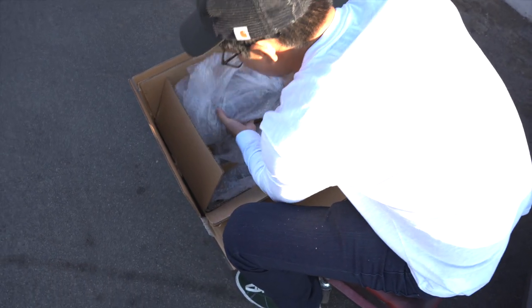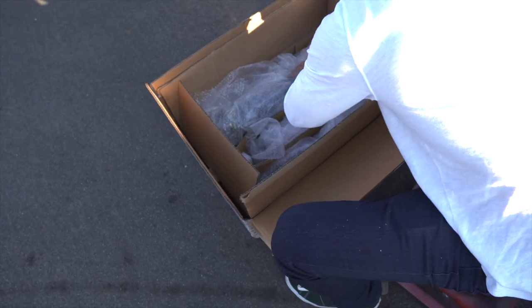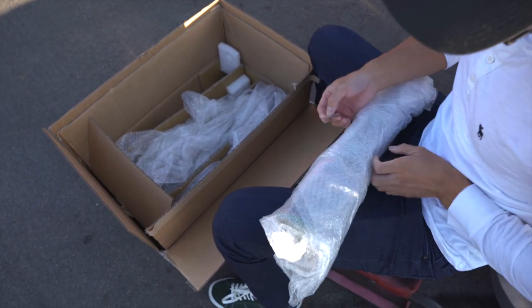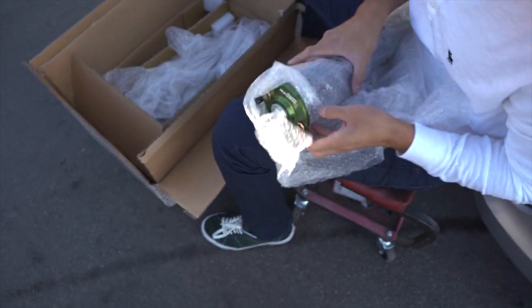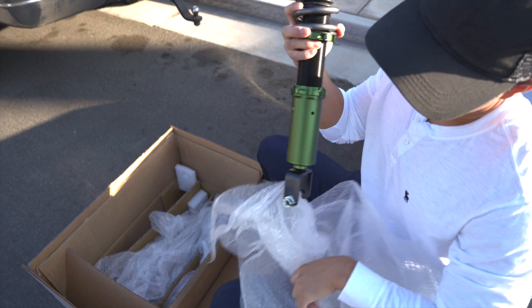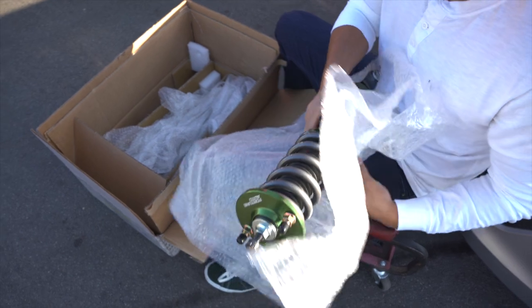Last one. Now that I've unraveled them they don't want to go back in there. There — one last one right here. Looking good. Can't wait to get these on. They're going to be next after the exhaust for sure.